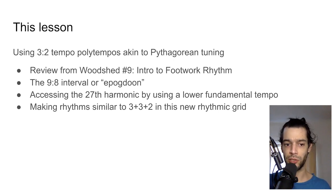Last time I also mentioned the ratio of 9 to 8, which is an interval. In Pythagorean tuning this is called the Epogdoon — I'm not sure of the correct pronunciation, but it's basically a major second.